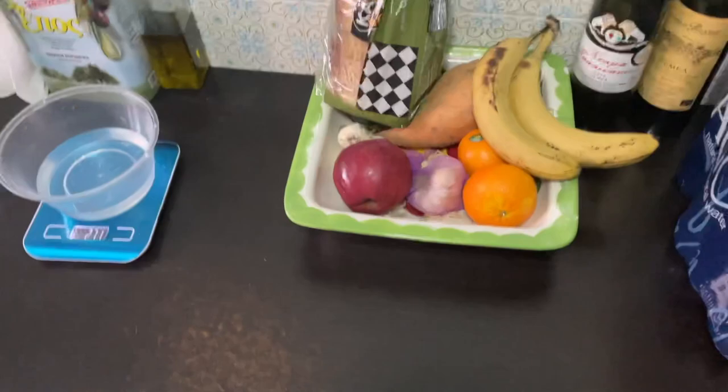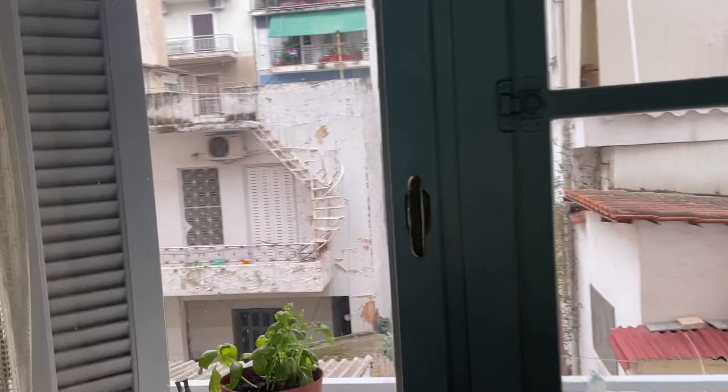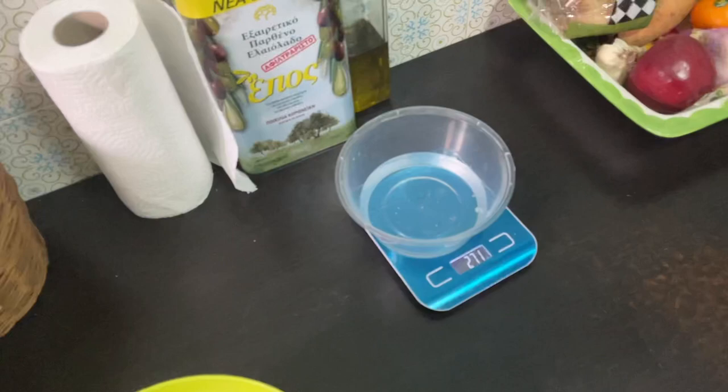Good morning everyone. So today is not the most beautiful day — it's sunny, it's cloudy. And I decided, since this is what I'm doing with my time in the morning, I'll show you my pizza dough recipe.